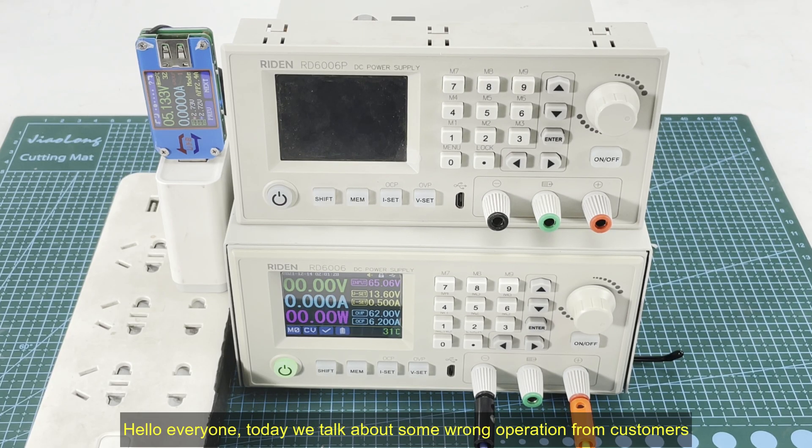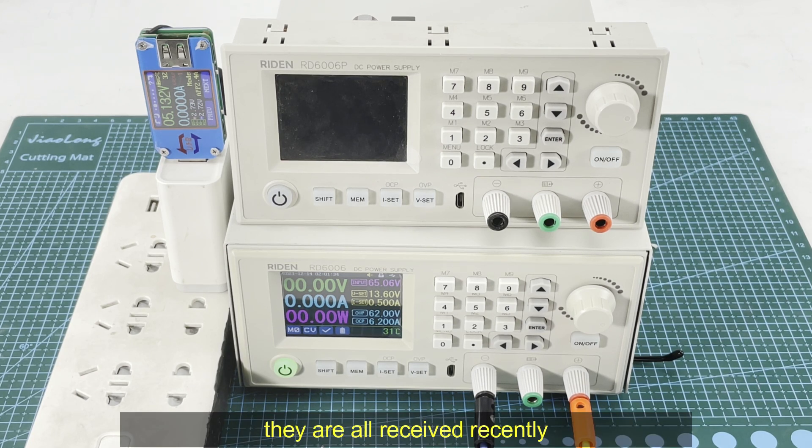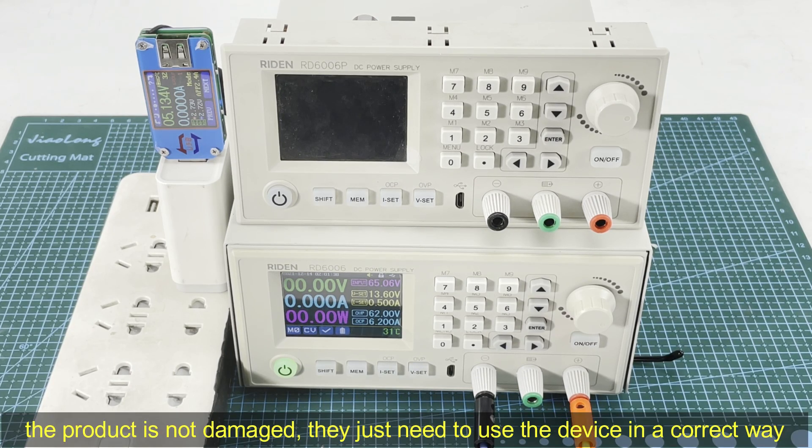Hello everyone, today we talk about some wrong operations from customers. They all recently received the products and they are all good — not damaged — they just need to be used in the correct way.